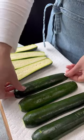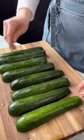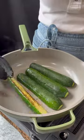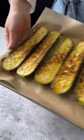Start by scoring your zucchini, salt them, and place them on paper towels to get the excess moisture out. Then season with olive oil, salt and pepper on both sides and quickly sear them. Transfer them onto a baking sheet and in the oven for another 15 minutes.